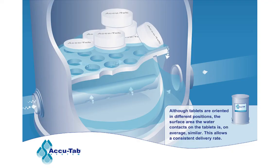Although tablets are oriented in different positions, the surface area the water contacts on the tablets is on average similar. This allows for a consistent delivery rate.